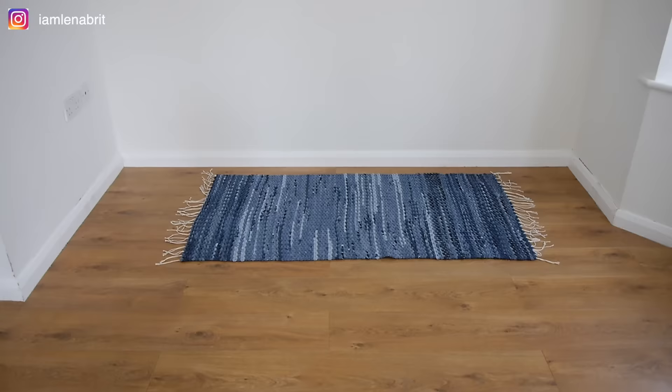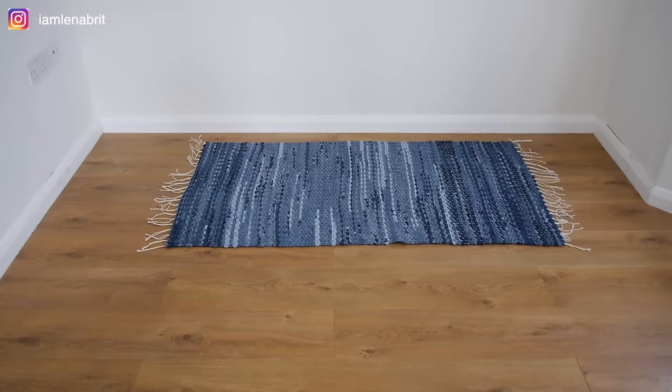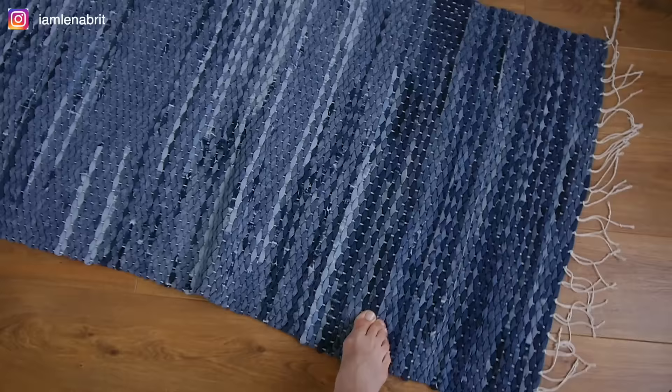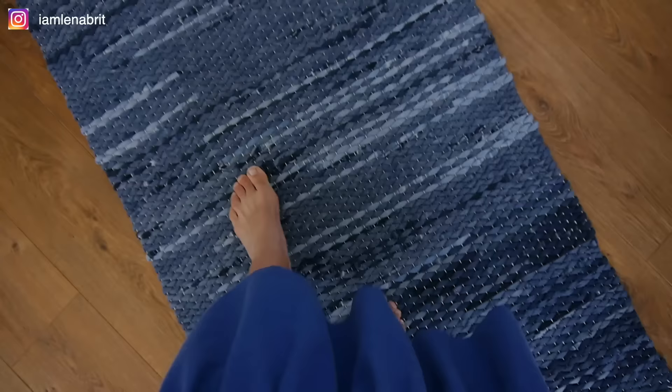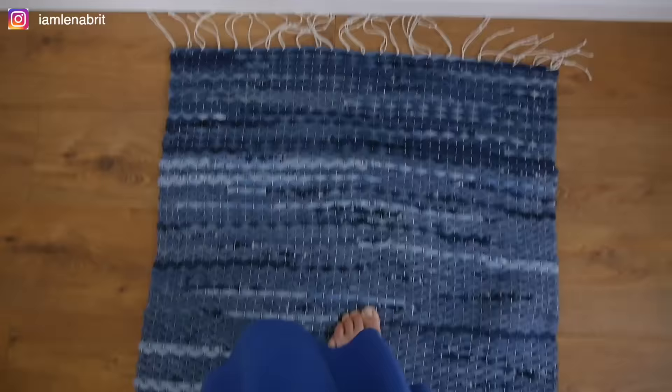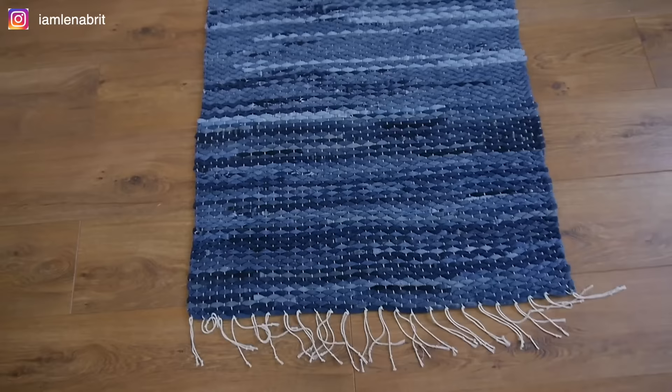Hello everybody! This is my first experience in weaving a rug from old jeans. I want to share with you the weaving process and inspire you to recycle your old jeans. Other old clothes can also be used for weaving. I wanted to weave specifically from jeans to get this unique combination of colors of different denim.